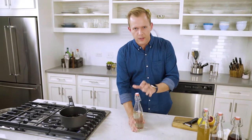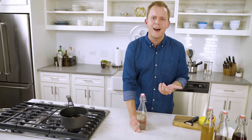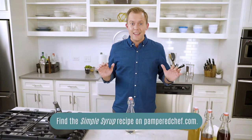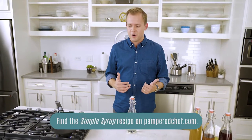What I want to focus on first is the sweet component of a cocktail. The sweet in most cocktails is a simple syrup — that's equal parts sugar and water. Do not ever buy simple syrup; it's so easy to make. All you do is measure out a cup of sugar and a cup of water, then heat it up either in a microwave or on a stovetop until the sugar is dissolved. And that's it — that's all you have to do to make simple syrup.